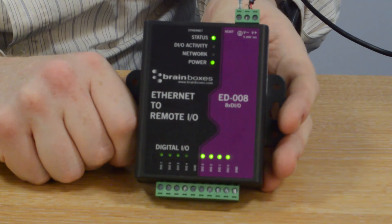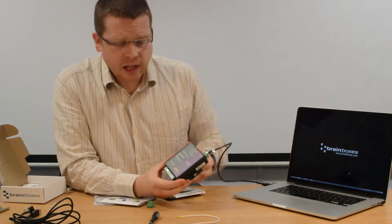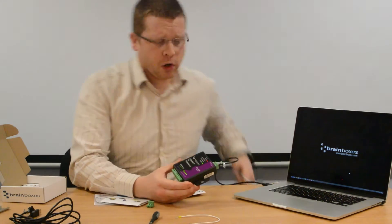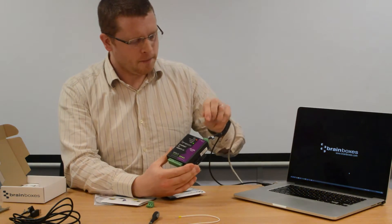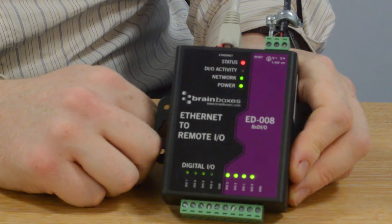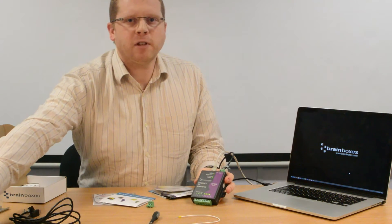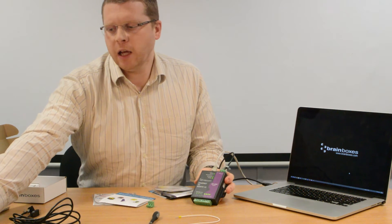all the LEDs for each I.O. line come on, and the status light is flashing green and red. Green and red means there is no network connection, which is correct because I haven't plugged anything in yet. Step two is to find a wired network connection and plug it into the device. At this point two things happen: first, the device waits to see if it is assigned an IP address by your DHCP server. If after one minute it does not get that assignment, it will revert to its static IP address. Every device has the same static IP: 192.168.127.254.